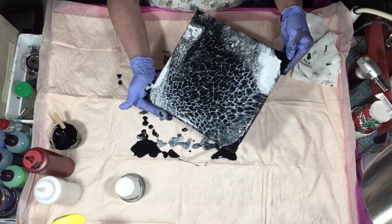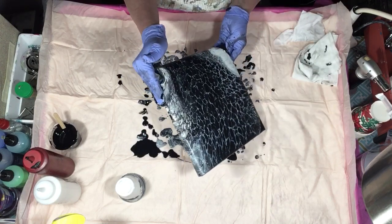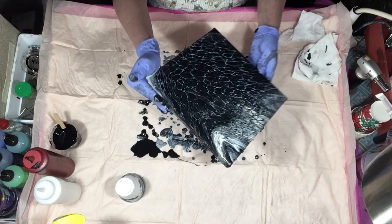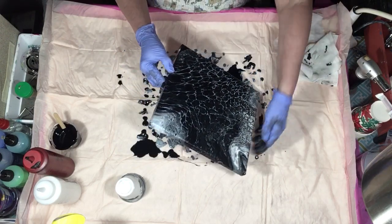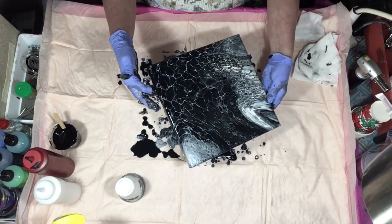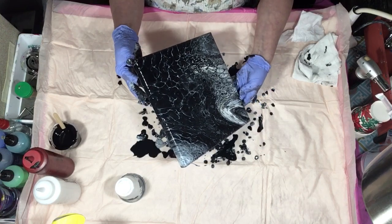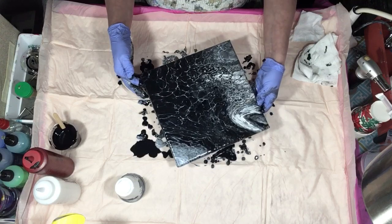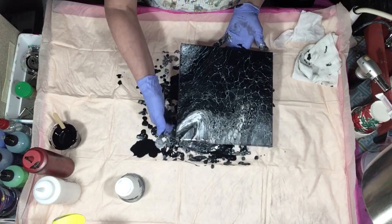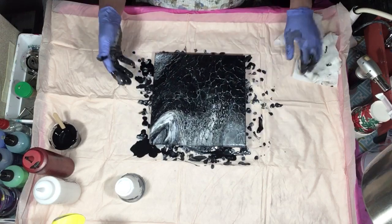I'm going to go ahead and cup this edge. I don't want to have all black — I'll let that run off a little bit, maybe a little more. I'm sure we make a pretty background for something. I'm going to go ahead and set this one aside and we're going to do another one, but I want to torch this first.